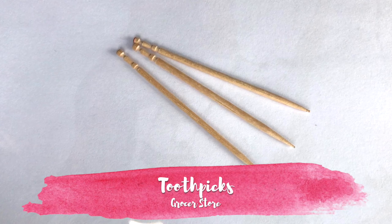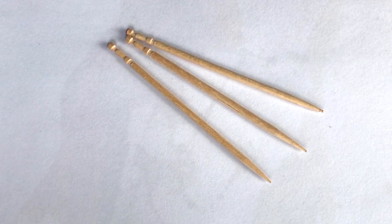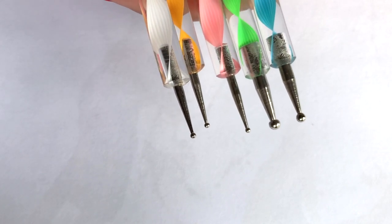With toothpicks, you can make a lot of designs — I have made a video about that, which you will find in the description box. Dotting tools are used to make dots, and these double-sided dotting tools allow you to make different size dots.